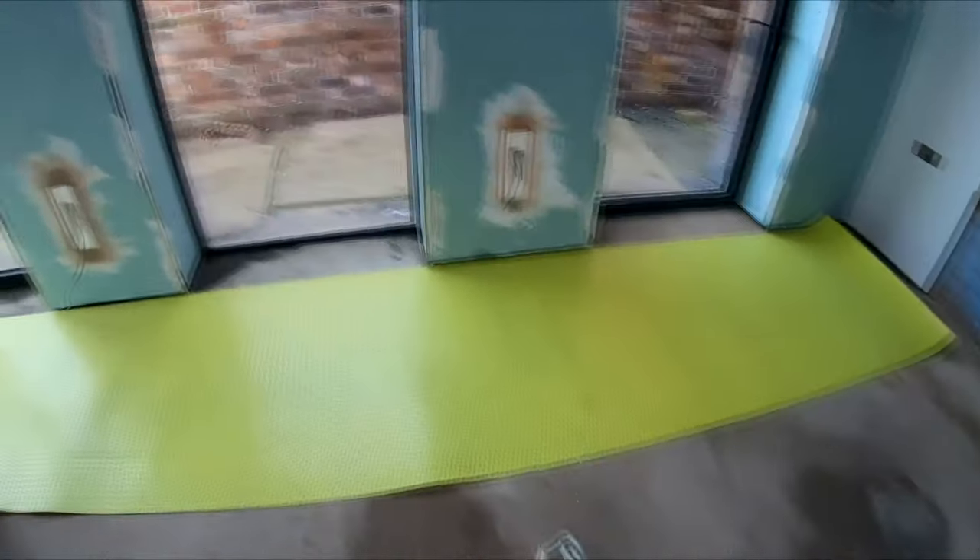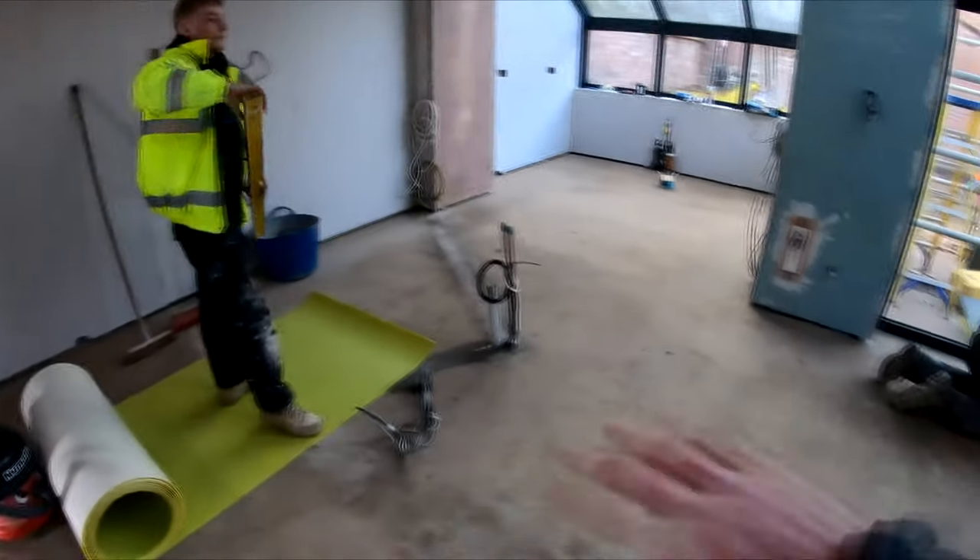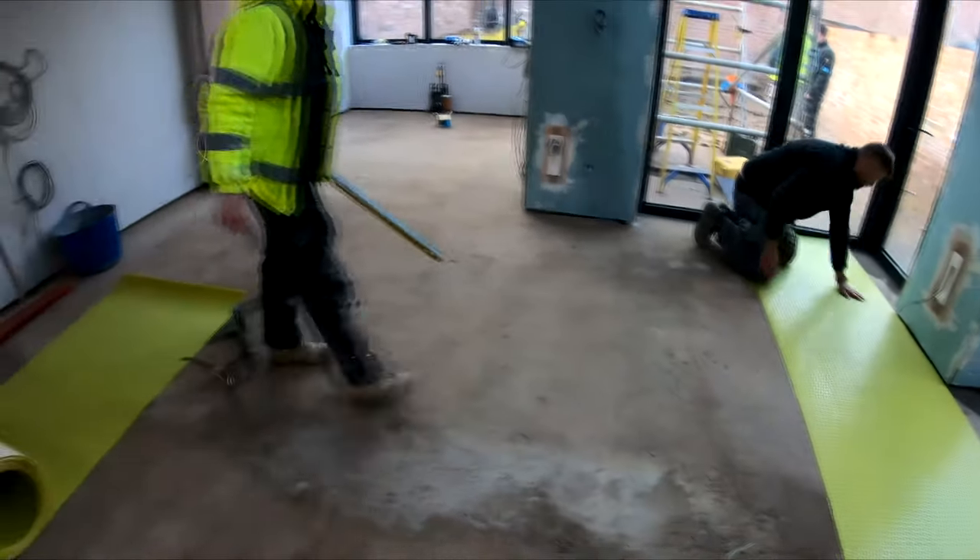We've got some lovely large format tiles which are 1200 by 1200. The process will be now — Greg will get this all down, cover the complete floor, and then we can get the tiles laid down.